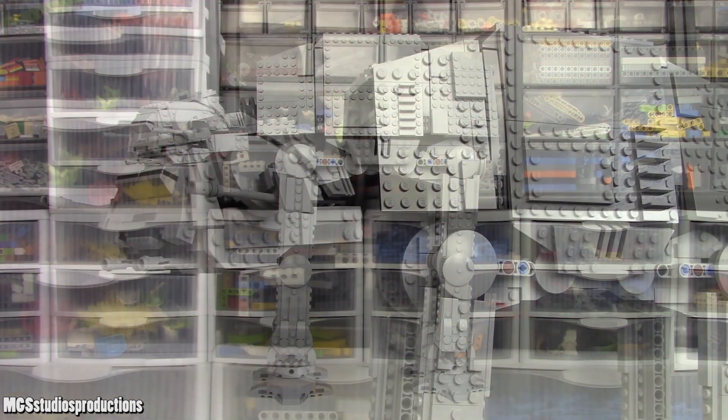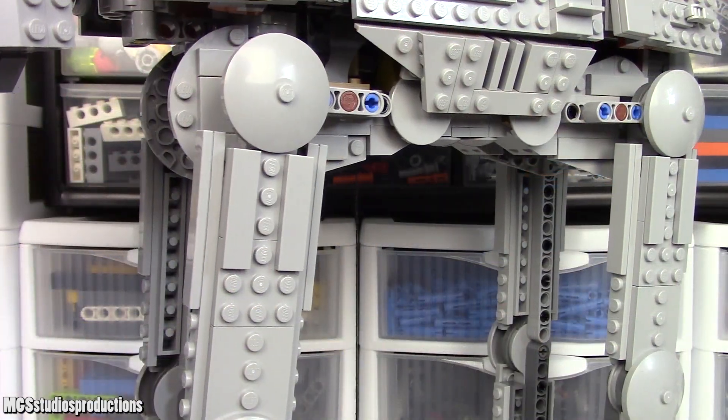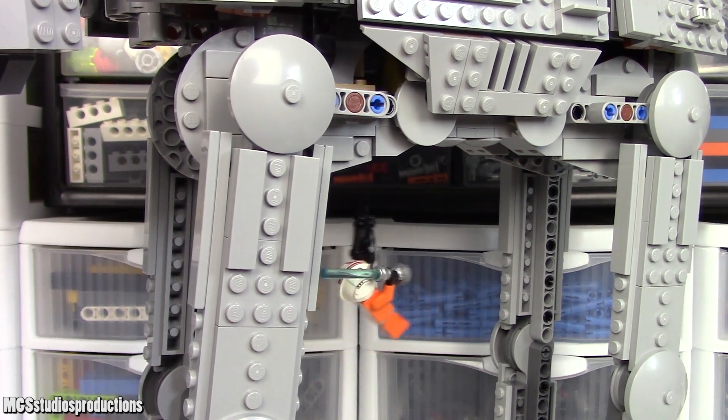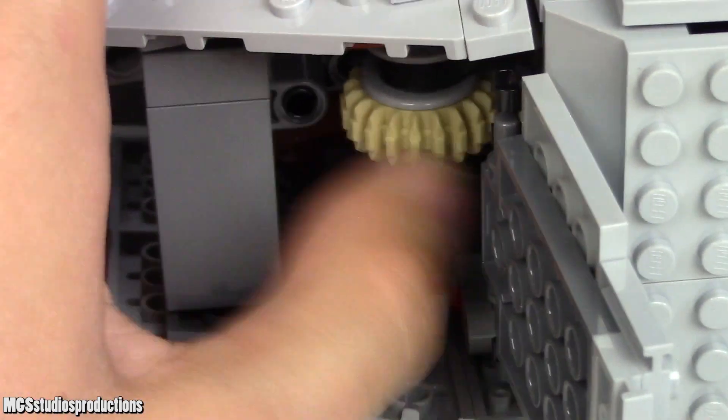The set is fairly well-balanced and posable, which is nice. As far as the body goes, which is the next major area, you can have Luke rappel up the walker from a rope that drops down from a little area in the front. This rope is movable by a pulley that is accessible underneath the front panel.